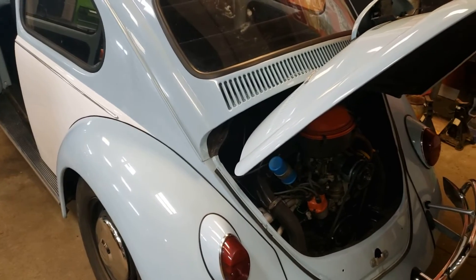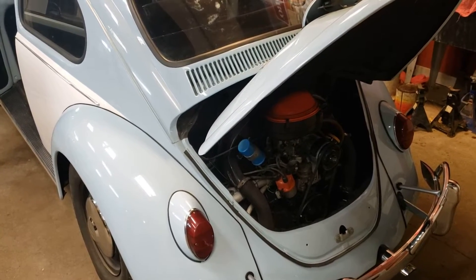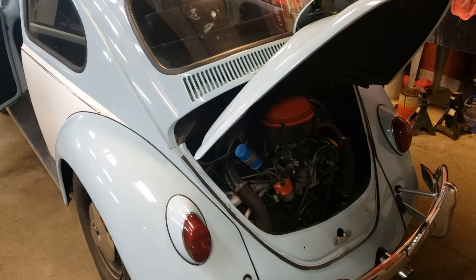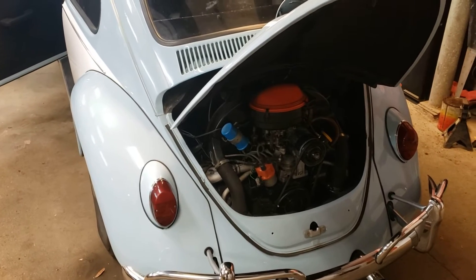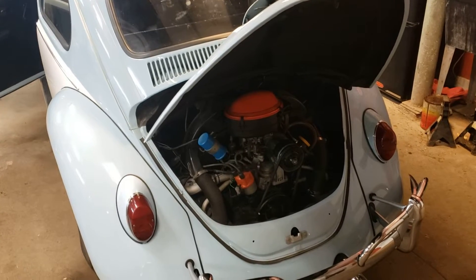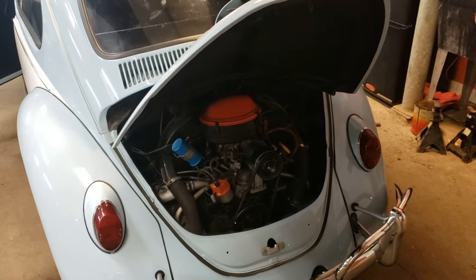Welcome back to the channel. Today we're working on a 1967 VW Bug which has a charging issue. It's not charging — very little, less than a volt if anything, and most of the time not charging at all. I wanted to run quickly through, as simply as possible, a couple of the things I've done to test this out and what I ended up finding wrong with it. There are a few videos going around that really just confuse things.